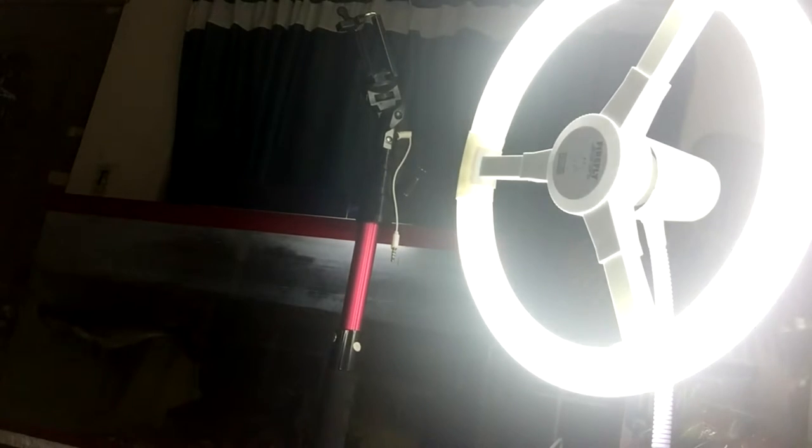I also bought — actually, hindi ko na mapapakita sa inyo yung mismo ilaw — pero I bought this Firefly 32 watts circular lamp. The original price is P269.95. But since Metro Gaizana is on sale, I bought it for P269. I bought two of these. Amazing yung deal. So right now, there is the ring light.